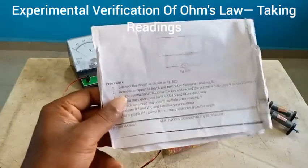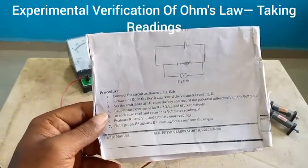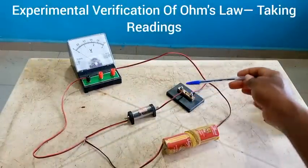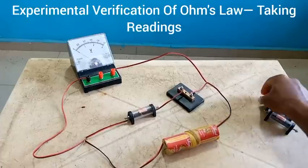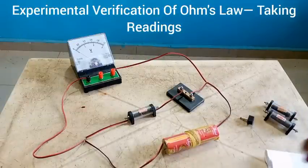Let us go back to our instructions. We are to remove or open the key and record the voltmeter reading E. You can see my key is not closed — it's already opened. So we are to keep it open and then record the voltmeter reading E. At this point I can record the voltmeter reading.